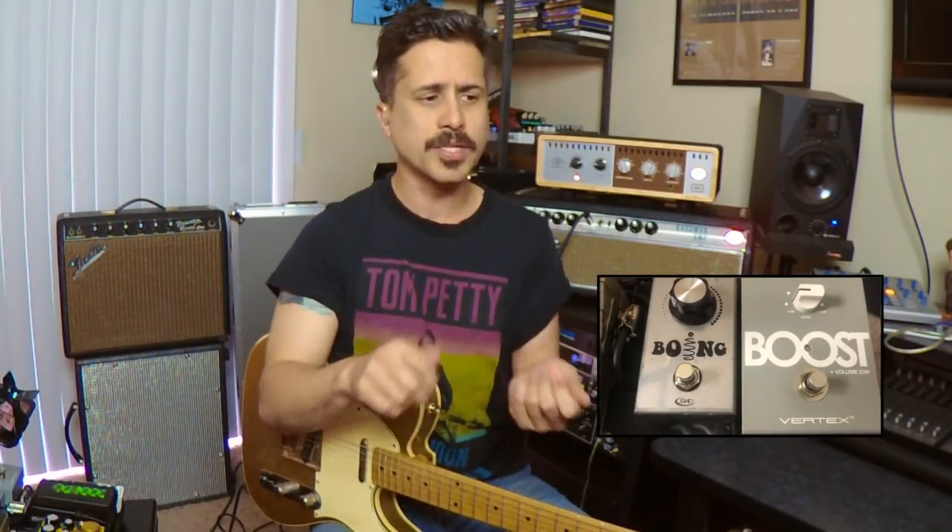Most people think a clean boost — you just turn it up so it hits the front end of your amp and you get a little overdrive, like turning your amp up from three to five. What's unique about the Vertex Boost is it's an ultra-linear, non-tone-coloring clean boost. I use it at the front of my chain almost exclusively, to buffer my signal and make my guitar sound a little bit fatter.